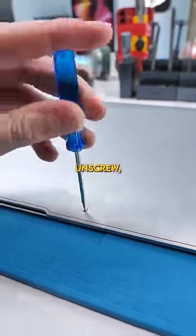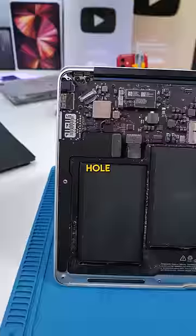Let's see what happens when we take off the back cover. Unscrew, open it up — holy shit, that's dirty.